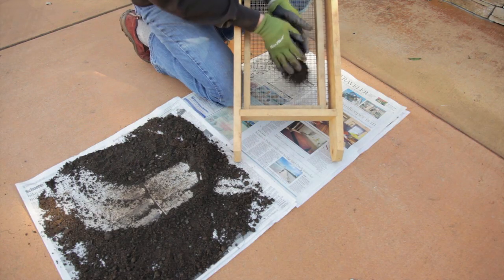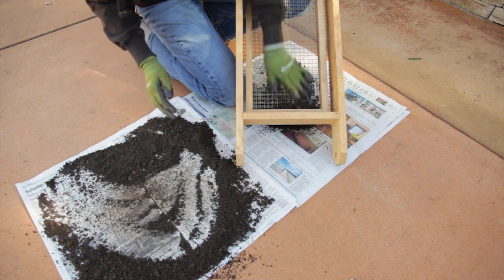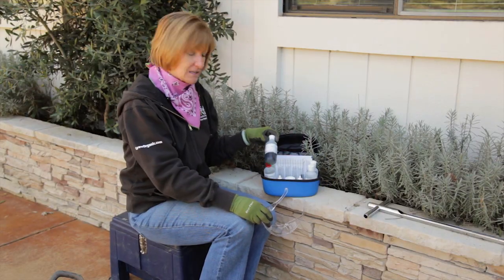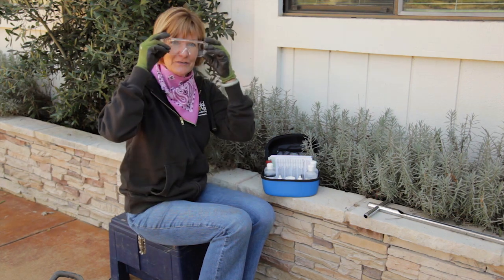Crush the soil and sift it through a sifter or a screen to get an even texture, and remove any debris or rocks. I'll be using the LaMotte soil test kit. Be sure and read all the material safety data sheets and follow the instructions very closely. Some of the reagents can irritate your skin or eyes, so be sure and wear your gloves and your safety goggles.